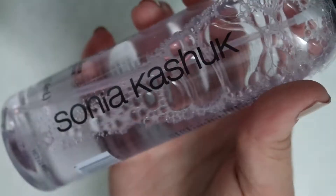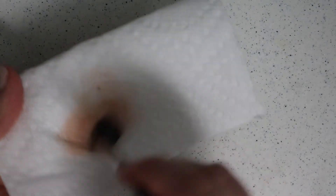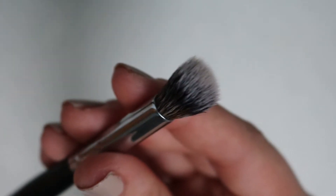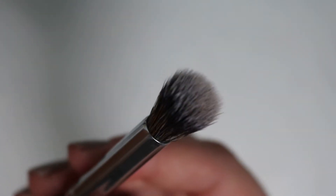First I'm going to talk about spot cleaning, and this one is from Sonia Kashuk. You can buy it at the drugstore. What you do is spray some on a paper towel, rub your brush in it, and then it cleans the surface. This will not get rid of germs or deep clean, but it will clean it enough so you can move on to your next color.